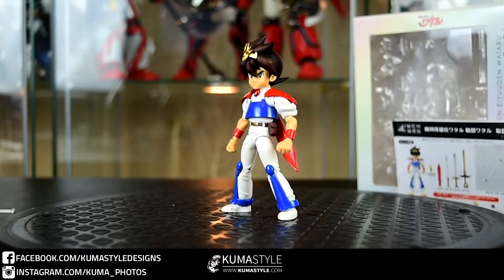Hey guys, welcome back to Kuma Style Reviews. What we have today is something a little bit different from a lesser-known franchise, unless you're into Super Robot Wars and things like that and are familiar with seeing the mecha. This is the Sentinel Four Inch Nel Ikusabe Wataru, from Mashin Hero Wataru.